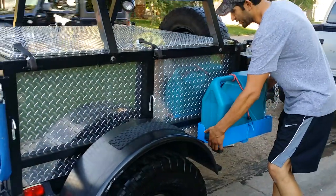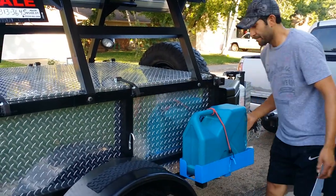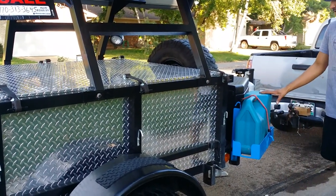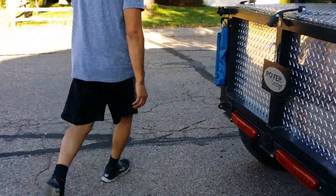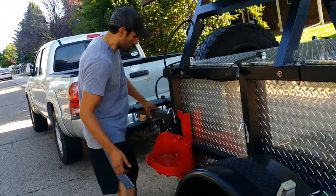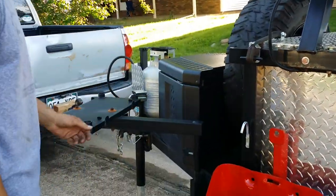These are removable and they can be moved to either side of the trailer. The grill platform can also be moved, depending on how you have your base camp configured.